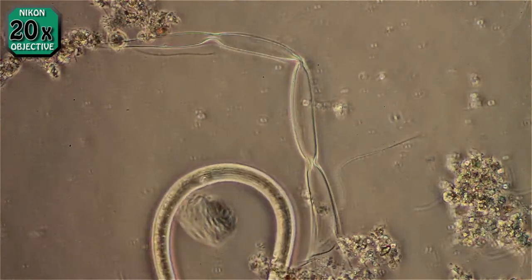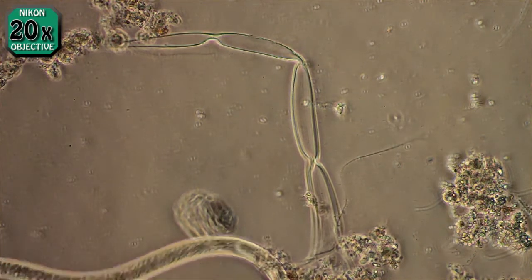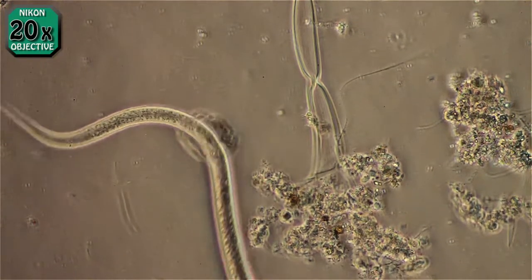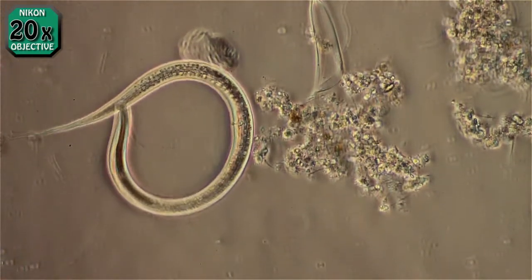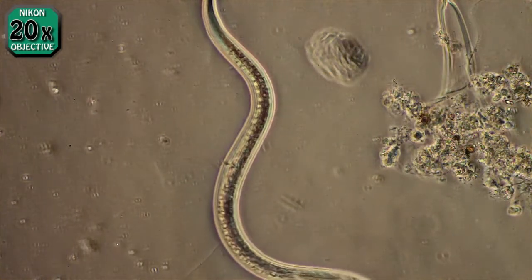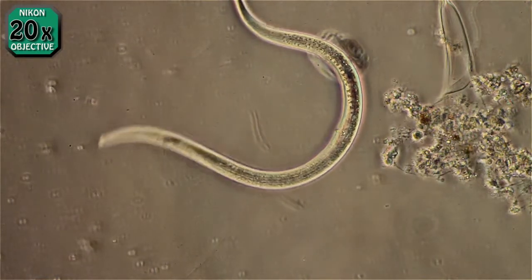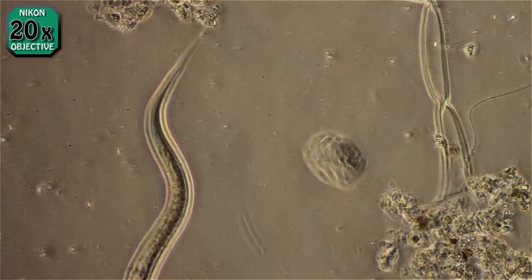I have actually caught one in the act of shedding before. It seems to take a long time, although I never did watch it from start to finish. It looked like it takes a long time — the slide lasted 15 or 20 minutes or more, and he was still working at it when I left.